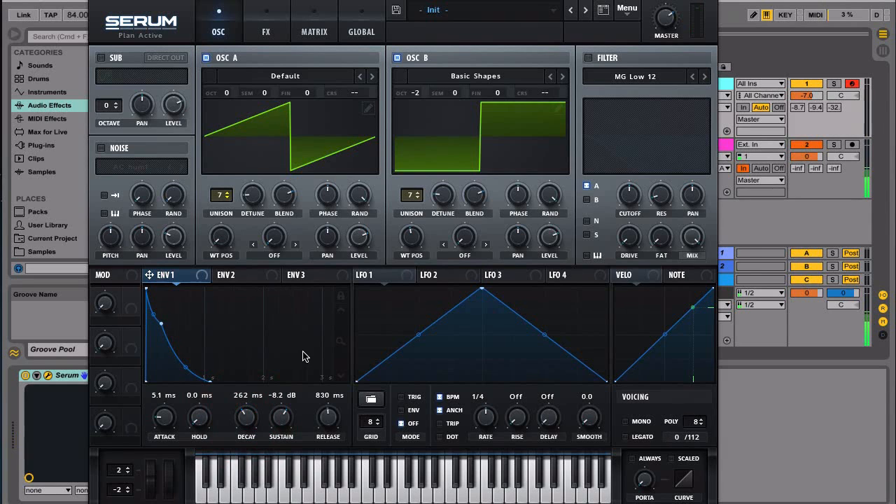The next thing we're going to try is to put some filter envelope to change the shape of the sound. Let's turn on the filter, go with the MG Low 12 right here, and then we'll go with Envelope 2. We're going to try to create something along that line.